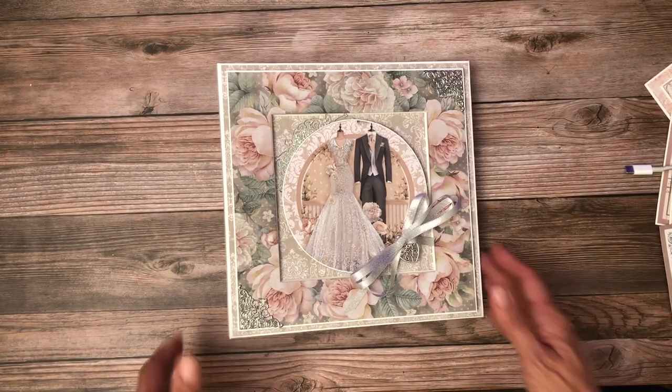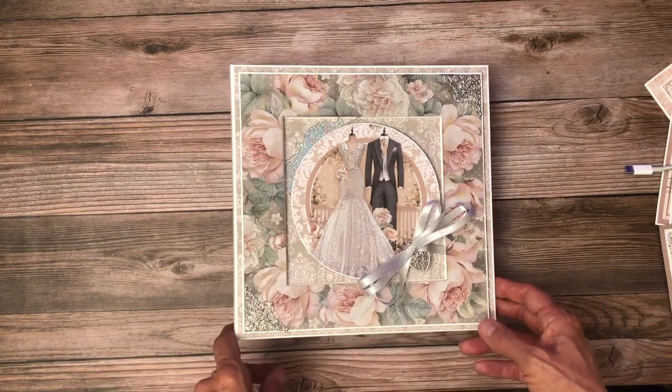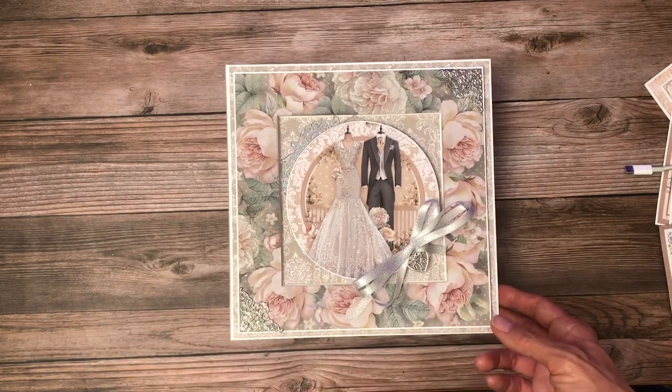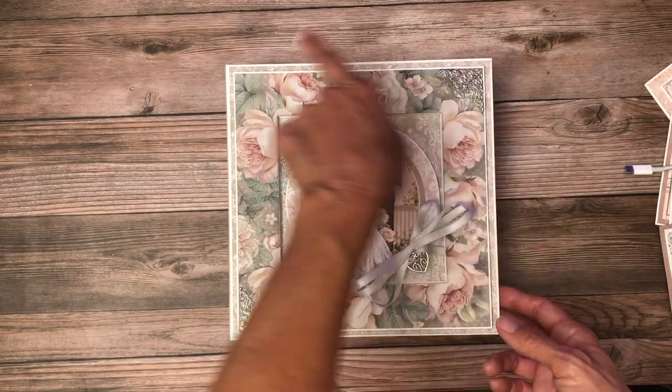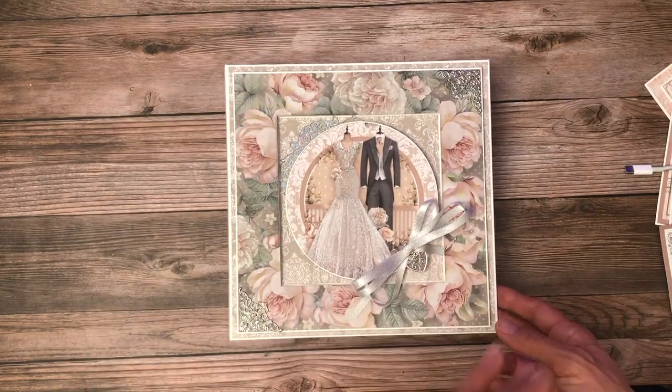Hey everyone, it's Daphne from Scrap and Create, and I'm here to share my latest mini album, which is Stamparia You and Me. It's nine by nine by two and a half and has four pocket pages inside.